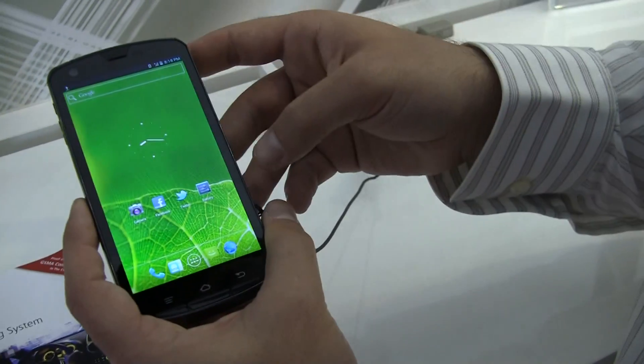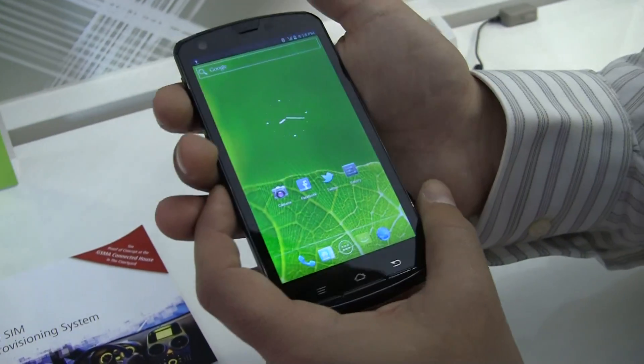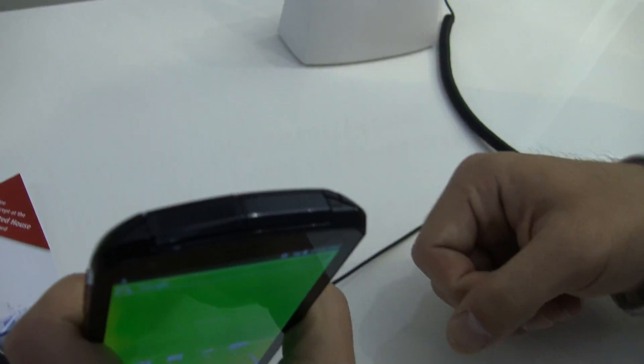Taking a look around it, there's also a front-facing camera, and you can see light sensors and what looks like LED status indicator lights. They don't have a spec sheet on this, so we're not exactly sure how many megapixels are on that front camera. There's also a dual hinge door here, which is interesting.